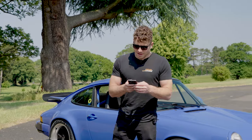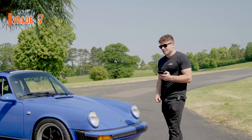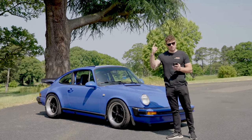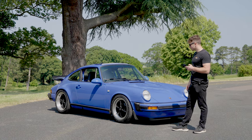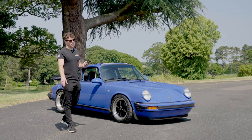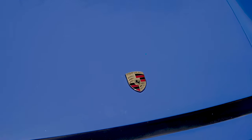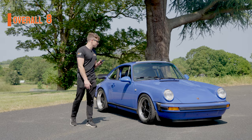Value: seven out of ten. Something like this is £85,000 or above, which puts it out of reach for a lot of people. However, it's a Porsche — it's only going to appreciate. It's an investment, not dead money. So seven out of ten is justified given the price point, but it's valid as a long-term hold.